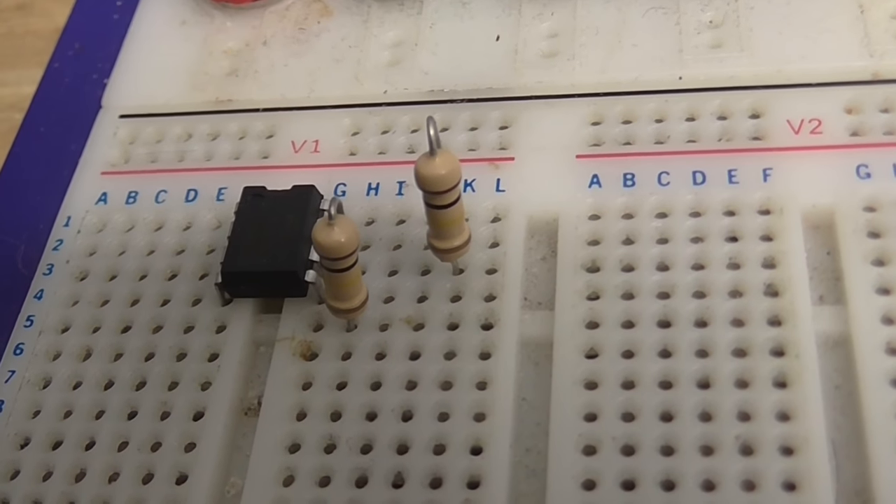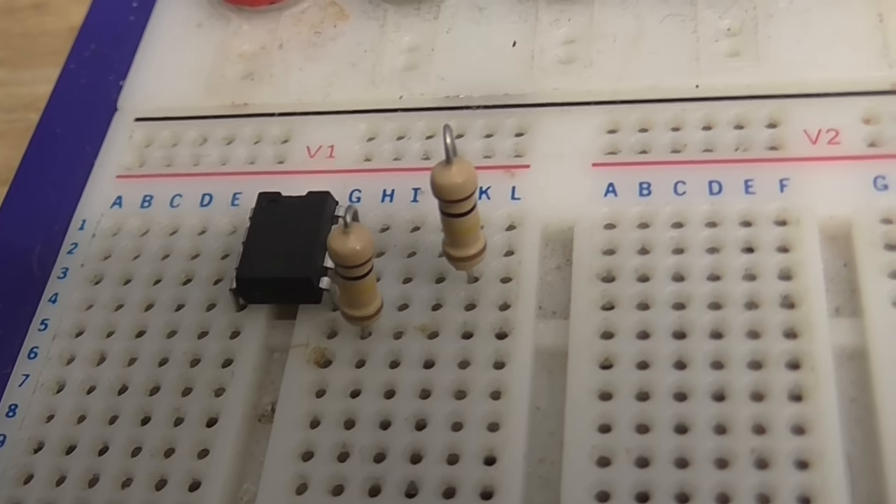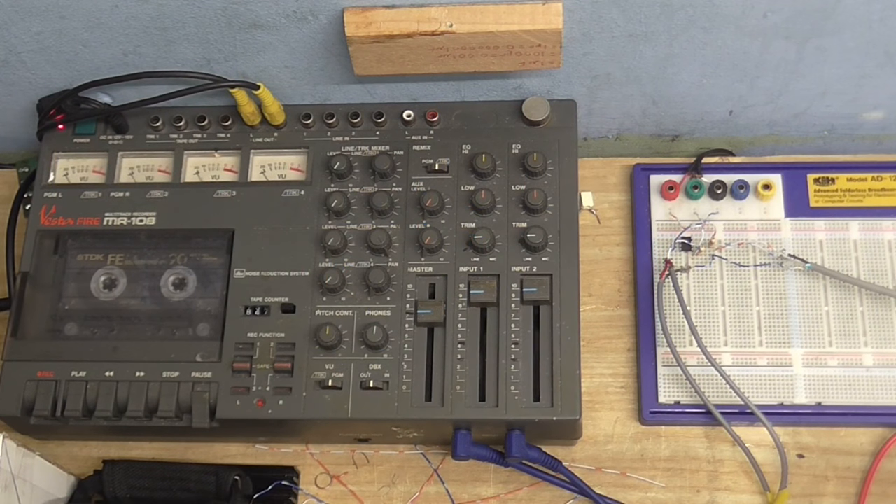Ladies and gentlemen, boys and girls, aliens from other planets — let me present to you the world's simplest microphone preamp. It is only made out of an op amp and two resistors. This is the preamp using an op amp, and as you can hear, this is working. I'm actually standing maybe a foot and a bit away from the microphone, which is the distance that you would usually use a microphone at. I can speak and it's picking up — the meters are moving nice and good, and we've got some pretty good amplification.